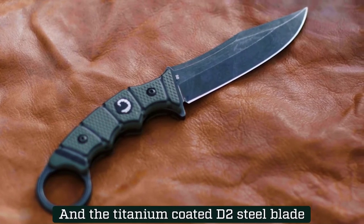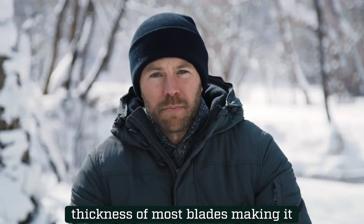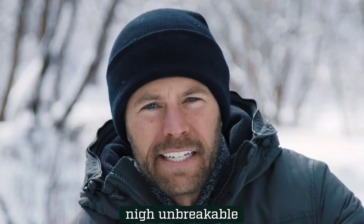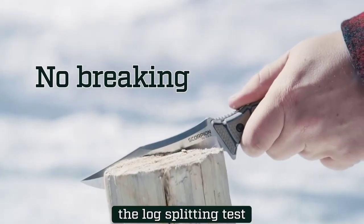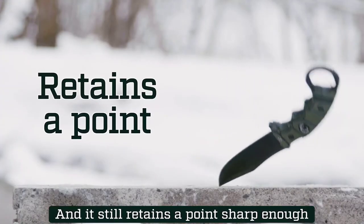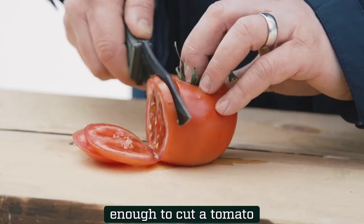The titanium coated D2 steel blade is 5 millimeters thick — almost double the thickness of most blades — making it nigh unbreakable. It's a blade so tough it passes the sledgehammer test, the log splitting test, the cement drop test, and it still retains a point sharp enough to pierce leather and an edge sharp enough to cut a tomato.